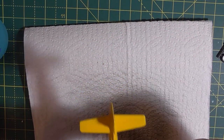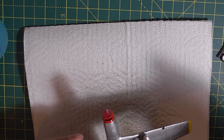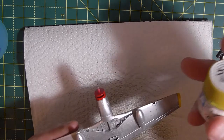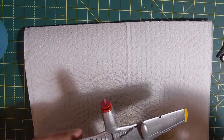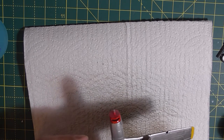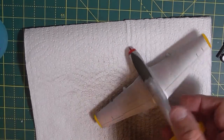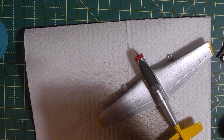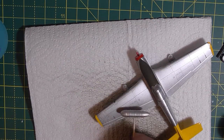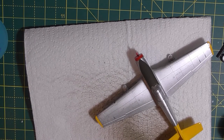Our next thing is to mask off and paint these with XF4 — the yellow green. And then all the painting is done. I've already painted the other parts, but I used Revell Aluminium for those for contrast.